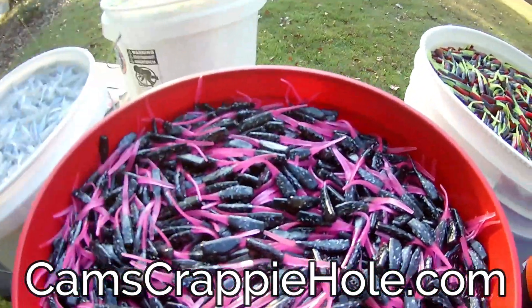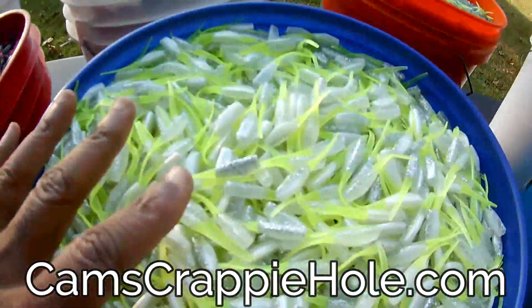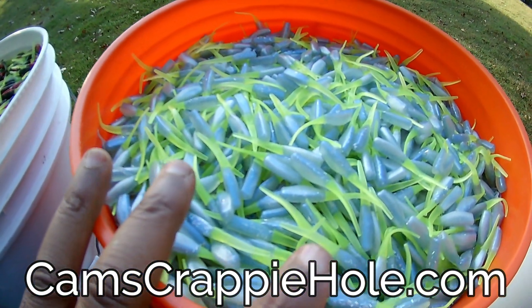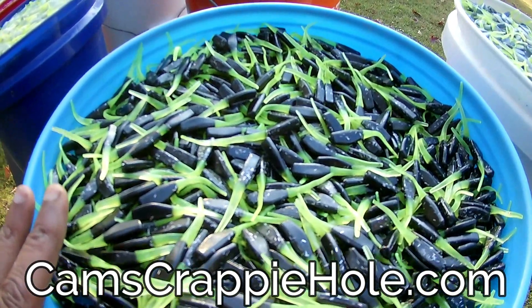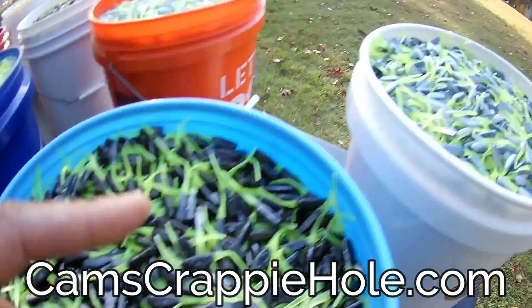Let me recap: Black Blaze, red/black and chartreuse — my number one color. White Knight is just insane. Blue Ice — when you're vertical jigging trees with your 10-foot jigging pole, that blue ice is insane. And history-wise, black and chartreuse shuts them down every time. When you get a chance, try the Midnight Storm — crappie just go crazy over it.